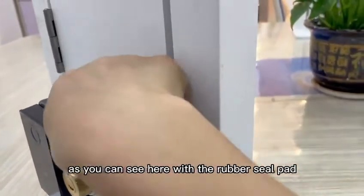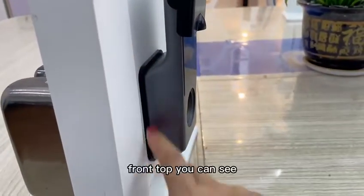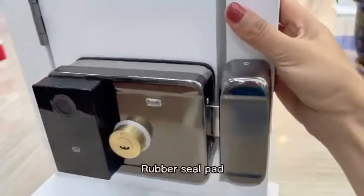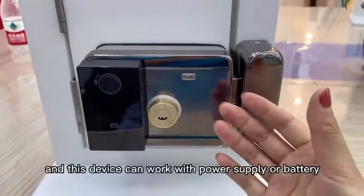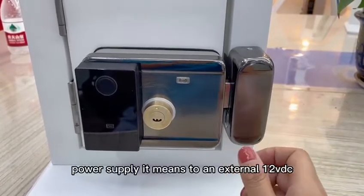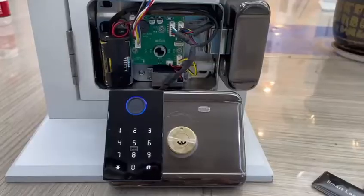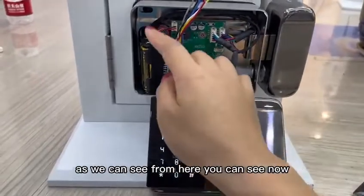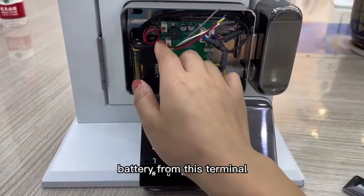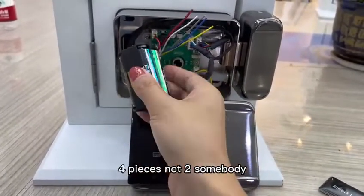The second feature — as you can see — is the rubber seal pad, also visible from the front part. This device can work with a power supply or battery. For external power, it uses 12VDC. As you can see here, the device is currently powered by four alkaline batteries inserted into this terminal. Please use four pieces — not two.